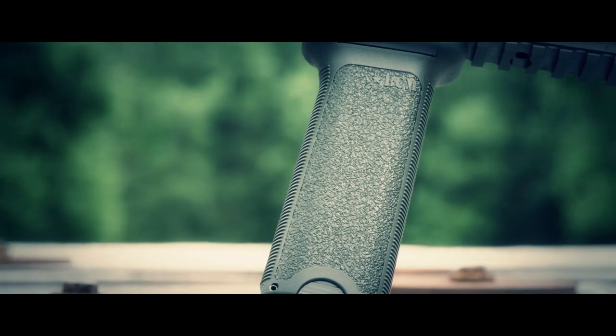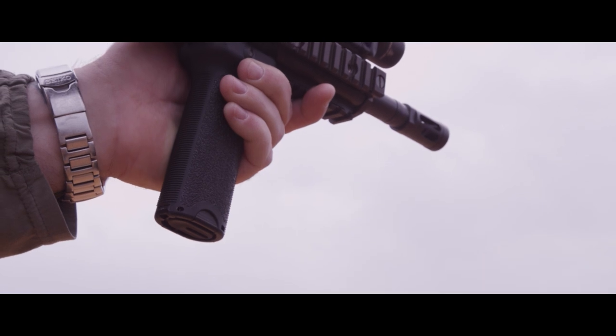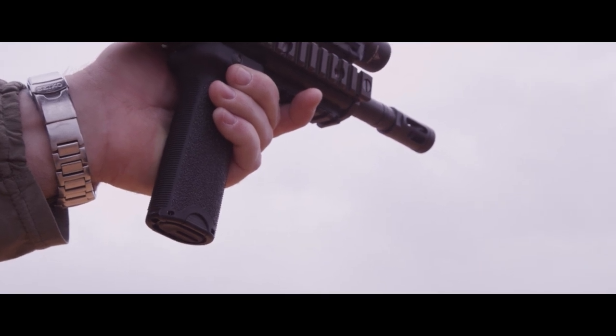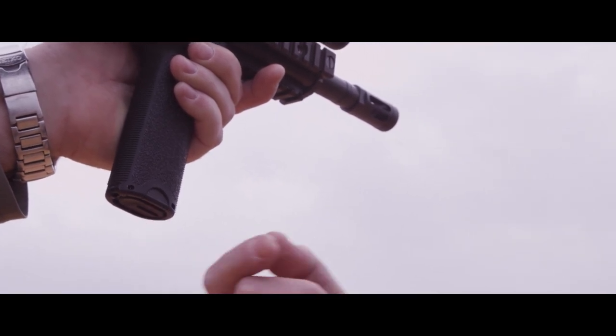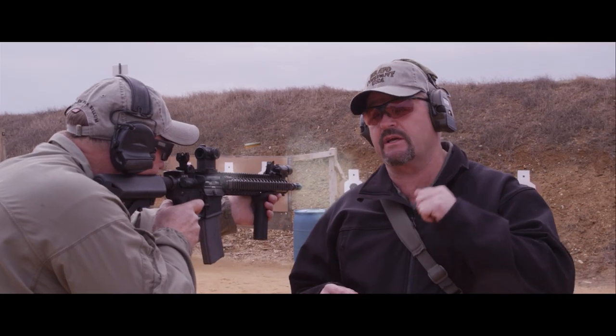It has flat sides for better yaw control in the mounted and unmounted positions, aggressive texturing, and a trap door on the bottom which allows access to the storage compartment inside. Time for me to take these guys off break and get back to the class.